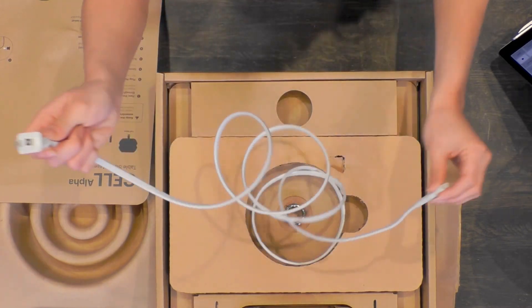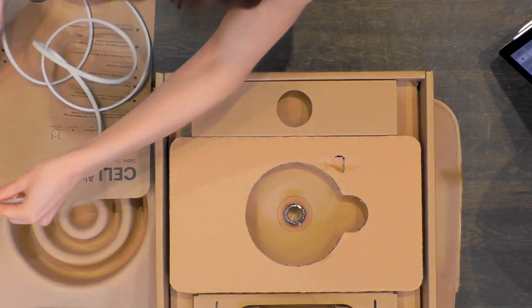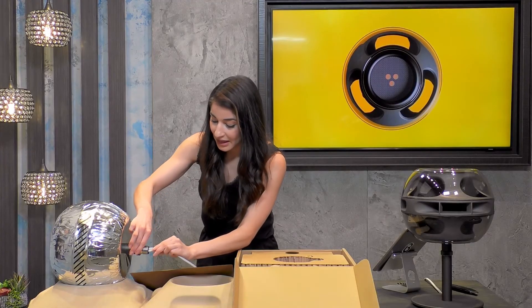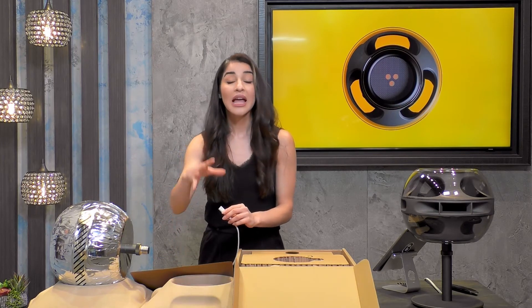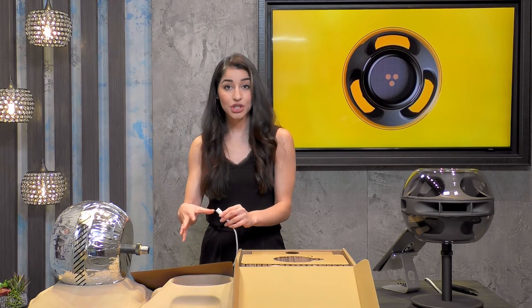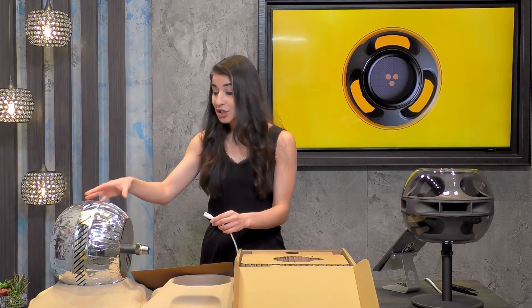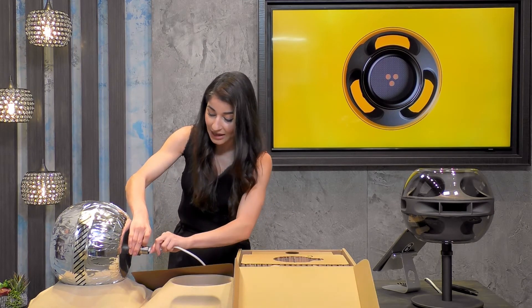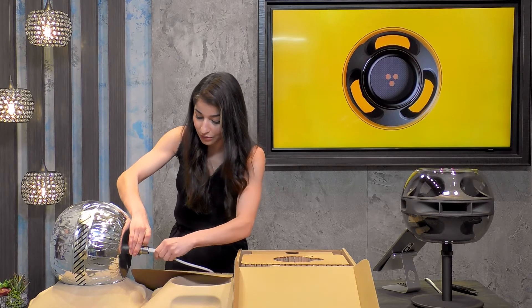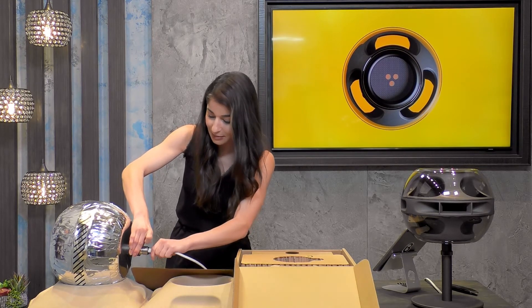Here is the cable — this is our first step. We're going to plug it in. Check out how I have this cell cradled here. This packaging is specific to the entire unboxing and setup assembly process. Make sure you're cradling it on top of one of the panels so that it's stabilized and good to go for setup.